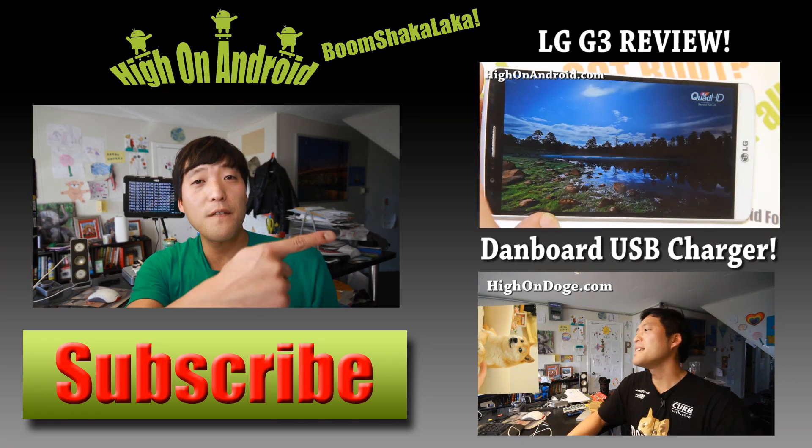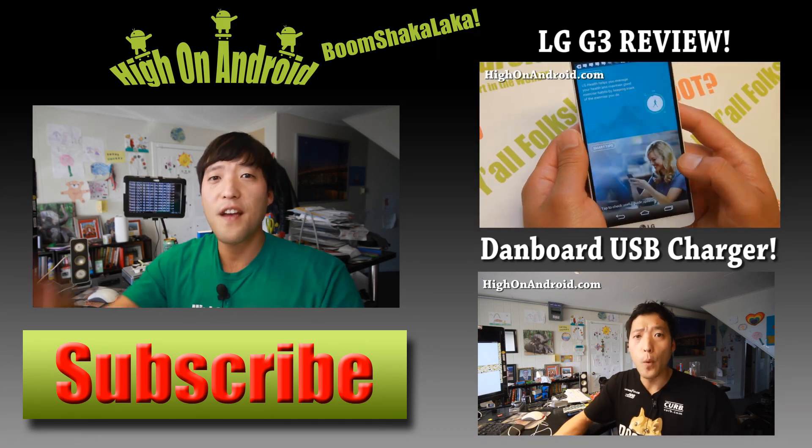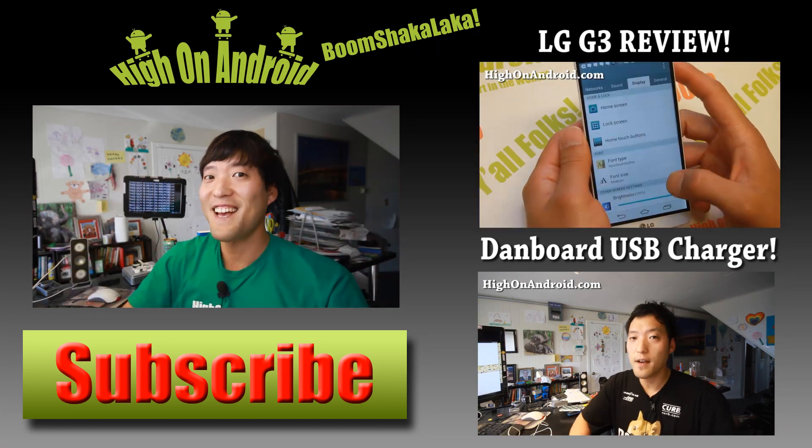Also check out Video of the Week over here if you haven't yet, and as always, stay here on Android.